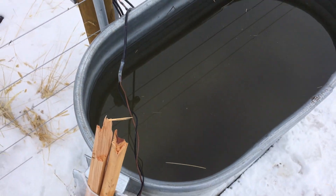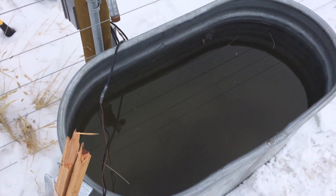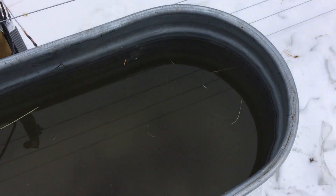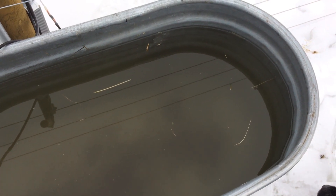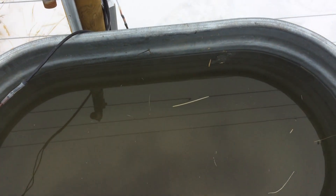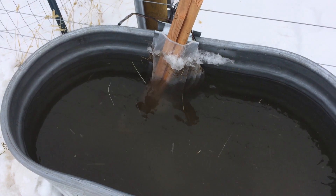The only other problem is that it circulates the water, but when it's down to zero degrees it still isn't keeping the water unfrozen. What I need to do maybe is get a little tube and bend it up so that the surface of the water stays turbulent — that might prevent at least a spot from freezing so the cows can still get to it. This is an idea to prevent us from having to use a tank heater, which uses a lot more electricity.